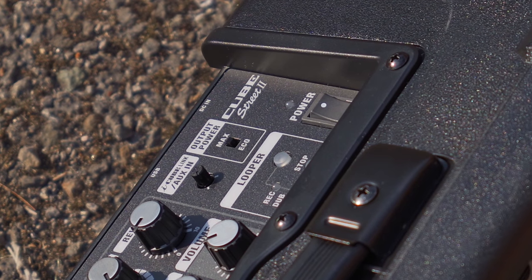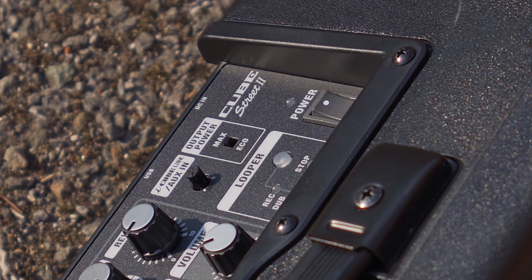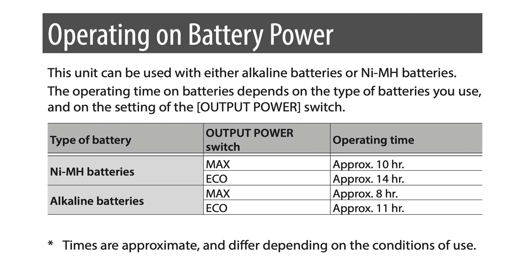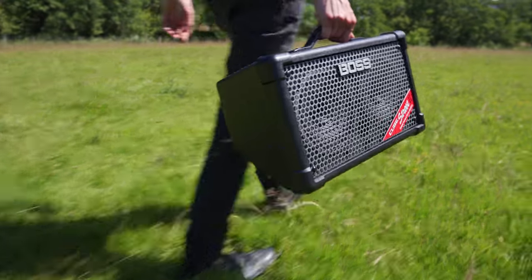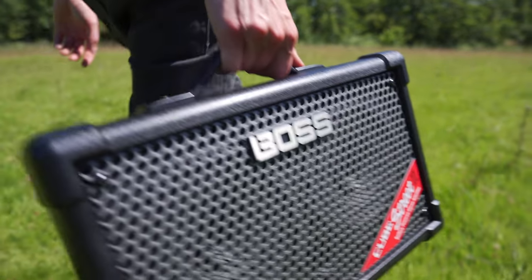You can set up the Cube Street 2 in two different modes: max and eco. This affects the speaker output and will either decrease or increase your expected battery life depending on the chosen mode. Max sets the stereo speaker to 10 watts, and eco is 5 watts for preserving battery life. Additionally, a built-in tuner is provided, which is handy if you forget your clip-on tuner.